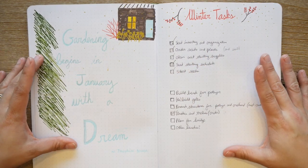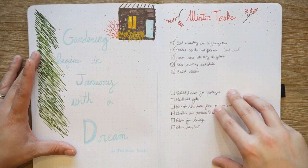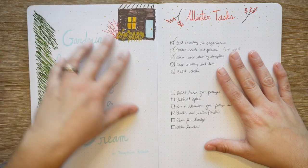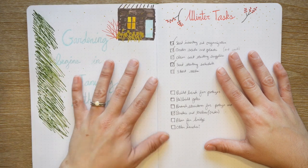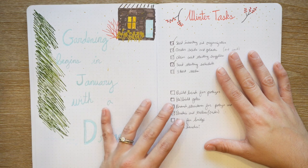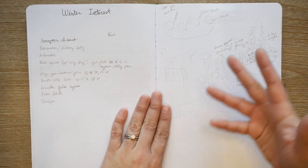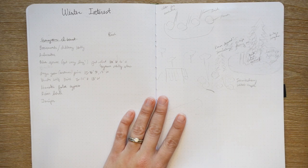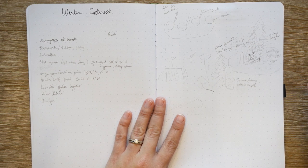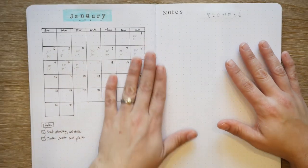This is really the meat of the garden journal. I have it organized by season and by month. At the beginning of each season I made a list of tasks — obviously far fewer in winter. For most seasons I did a nice decorative page because I wanted to add some art and be creative with it. That's part of the reason I'm bullet journaling. So there are winter tasks, and then I added a page on winter interest — ideas for walking around and figuring out what to add.